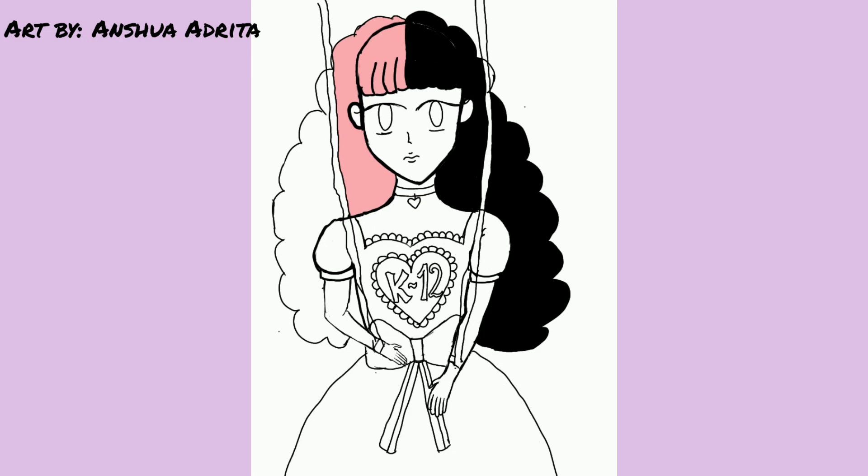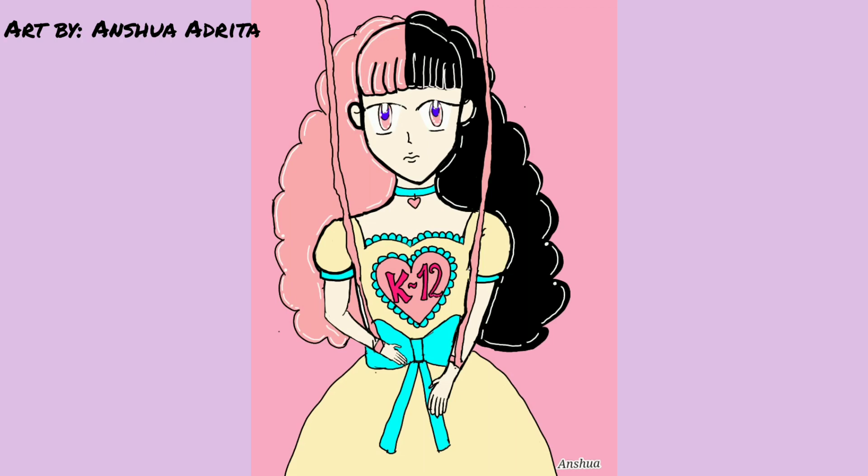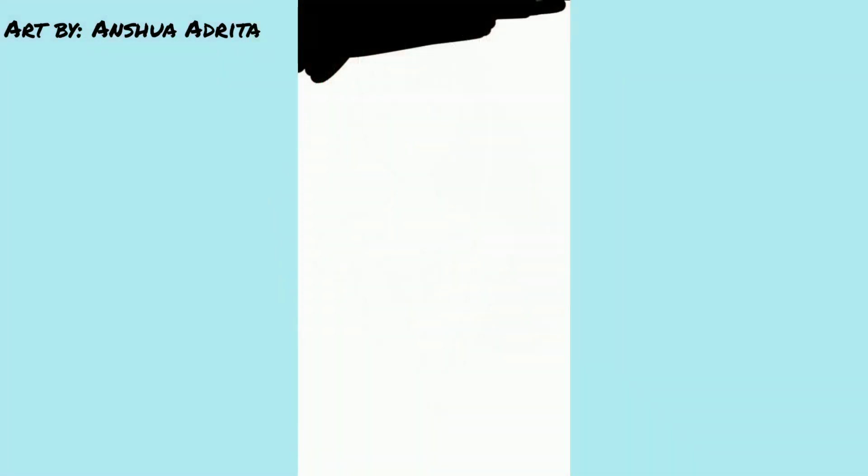Also, the character that I drew has split hair colors. One side of her hair is pink and the other side is black, which I think is really cool. I added some white color highlights on the pink side of her hair. I'm not going to add much detail because I want to keep that pastel vibe. Also, the character has brown color eyes, but I wanted to mix my own style, so I just gave her pink and purple color eyes. This is the finished product. Let me know how it turned out.